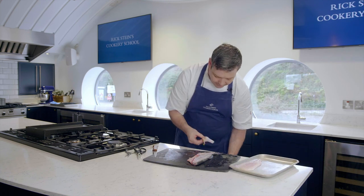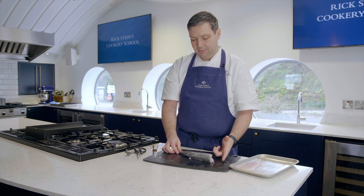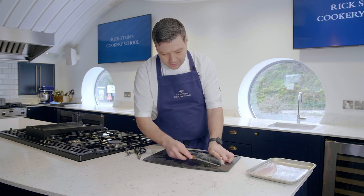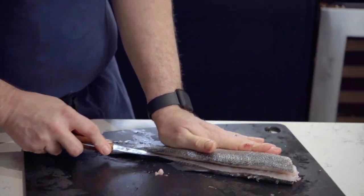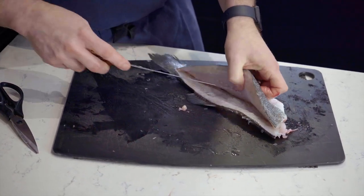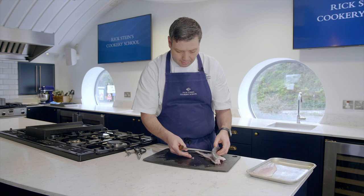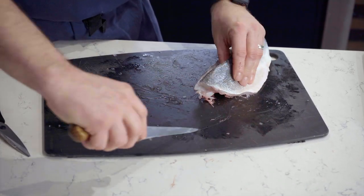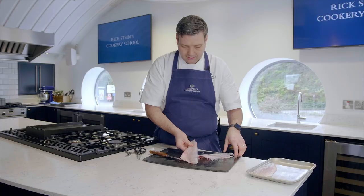That's one fillet done. This is why we take the head off — if you leave the head on you're going to have a bit of a curve to it, so taking the head off just makes it easier to fillet. Now we're going to start from the dorsal line at the top again, but this time starting from the head end. Run the knife in and pull it all the way down the fish, then run the knife along the bone. This time I'm going to go over the rib cage — it's a little more difficult but it's what we do in the kitchens — just run the knife over the top of the ribs and take it out.